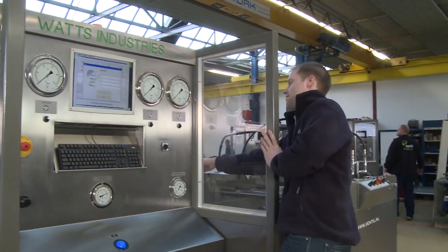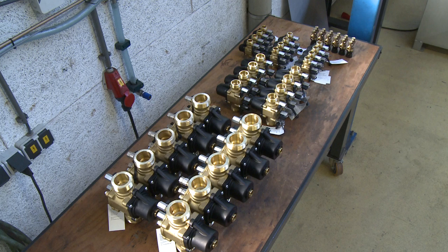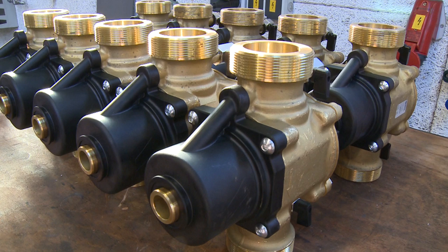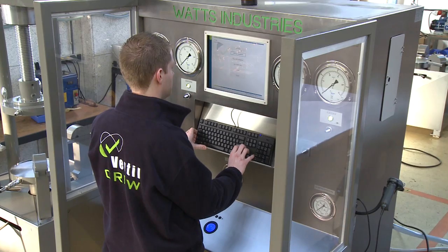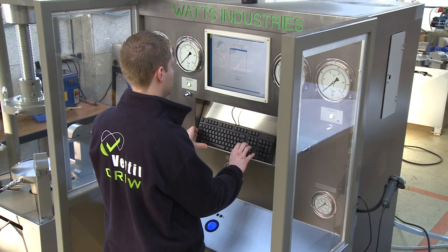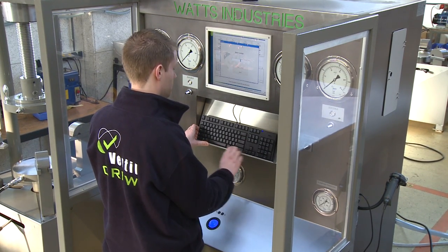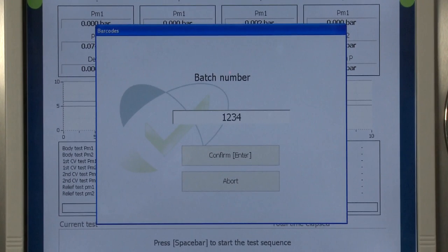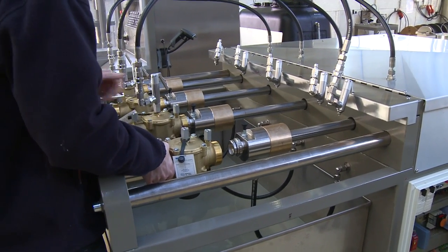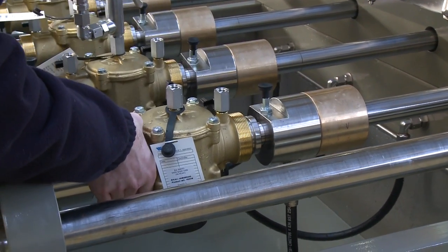In this case, a valve manufacturer approached us for a complete solution for testing their range of backflow preventer valves. The valves are working in a low pressure range, but the sequence includes a combination of six different test procedures. Just like with most high volume manufacturers, time is of the essence. Other primary requirements are very simple and safe operation, process reliability and accuracy. To correspond with the production quantities, four valves are tested simultaneously.